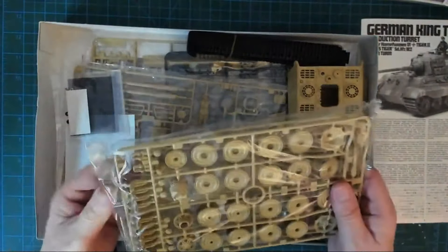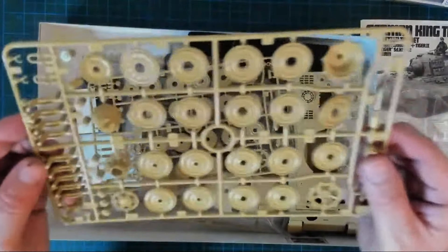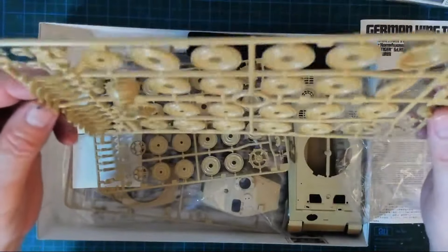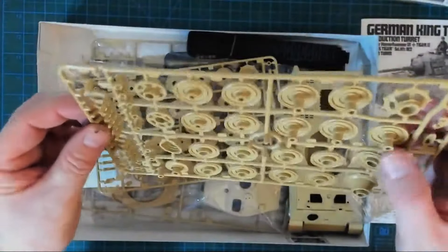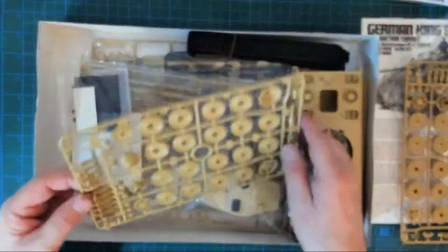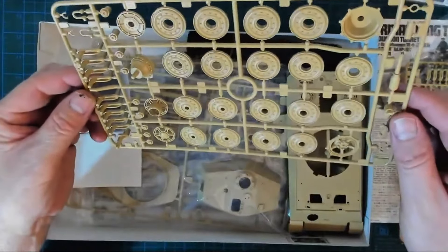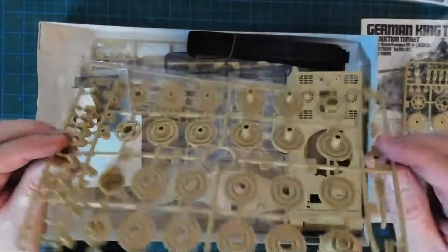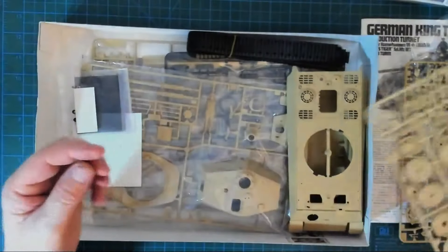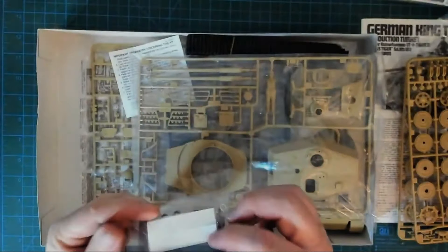Let me open up a couple of bags and see what we've got in the light. That looks pretty good — quite crisp detail. There are a few red ejector pin marks but those will all be hidden. This sprue is the same. So many road wheels — I'll really have to think about how to paint, mask, and keep them in order. No real flash at all worth talking about, which is very good.